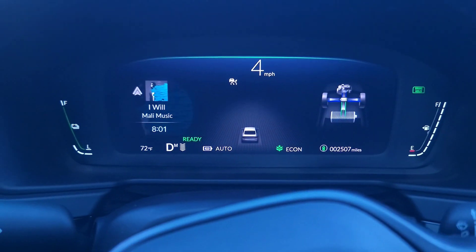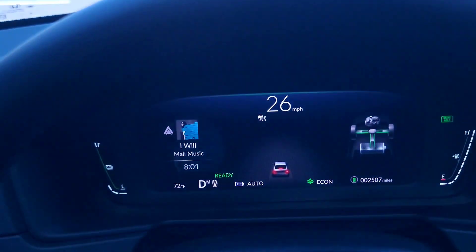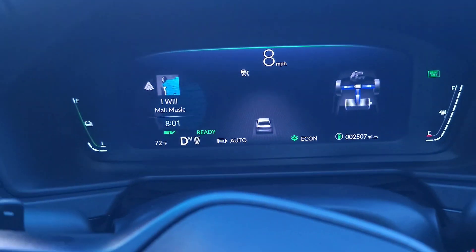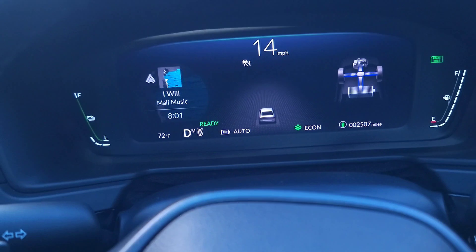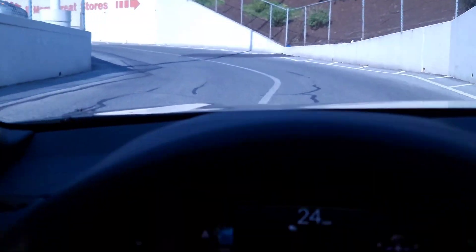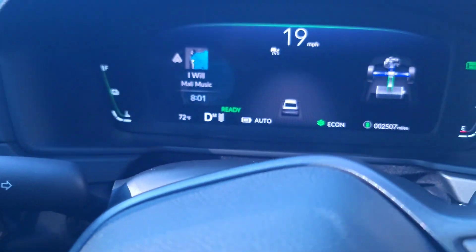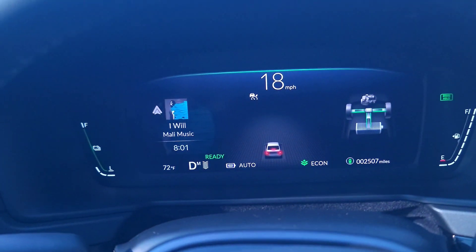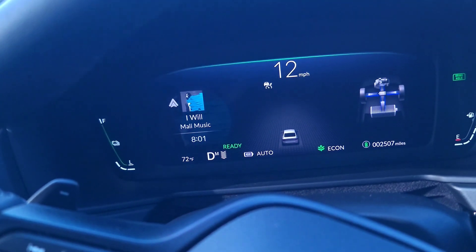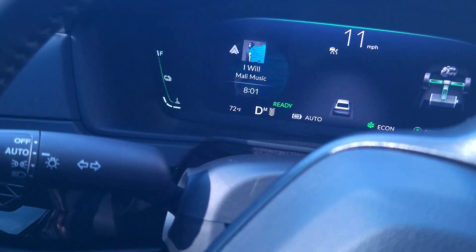No brake — no brake — that's all regenerative braking right there. Look how I'm getting that charge at the same time without hitting my brake at all. There's a stop sign coming up. The car is braking and charging my battery — it's amazing. It takes some time getting used to because it's aggressive and it's literally what you're not used to.